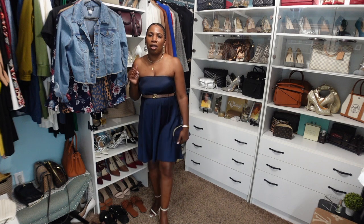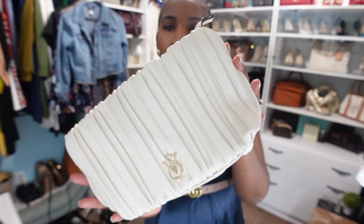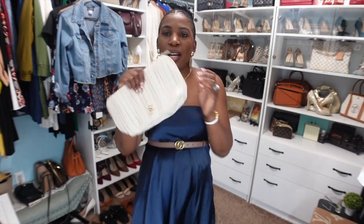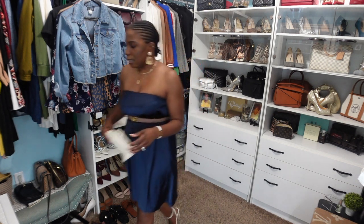I used to have this cream YSL belt that I had for like a year and I ended up returning it to Nordstrom because I never wore it, but that would have looked really good with this look because I have on these cream sandals. I also have this little blue suede clutch that I think goes nicely with the dress, and then I also have this cream clutch from Victoria's Secret which is really cute. So this is look number one — turning the slip skirt into a dress.